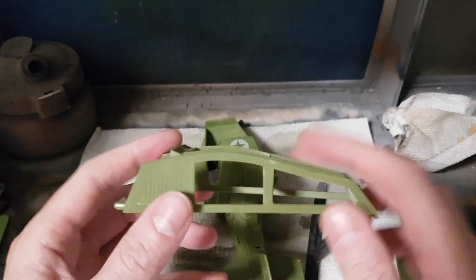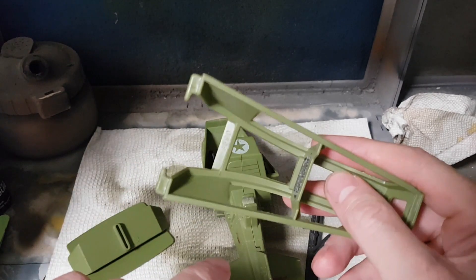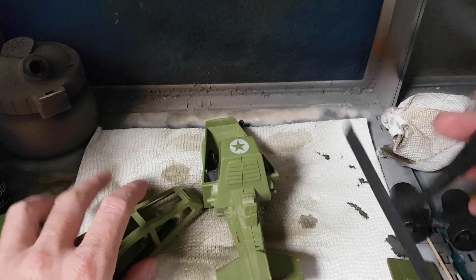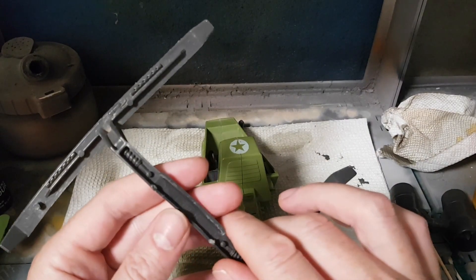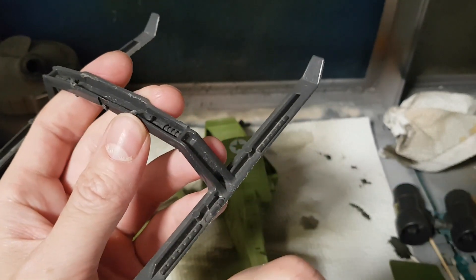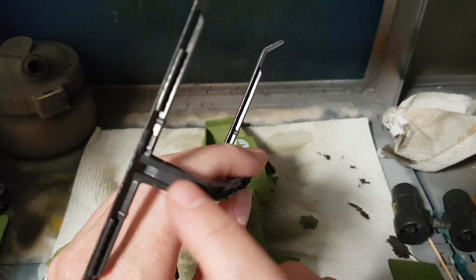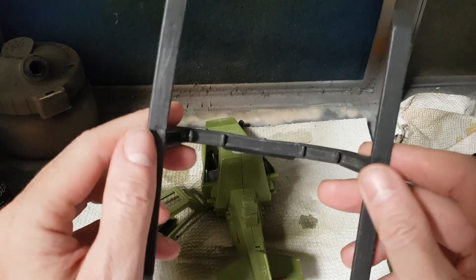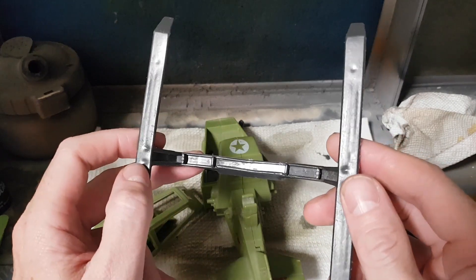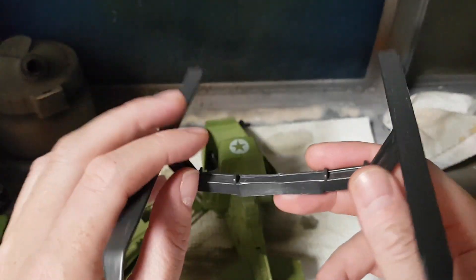And last but not least, the skis. There are lots of nooks and crannies in here and lots of places to create paint capture problems. You may have to hit this again from multiple angles, or even just get your brush in there to make sure everything is covered. While you may not notice it now, you'll see it later and it'll just be a pain. Same thing on the bottom side — lots of nooks and crannies and paint traps, so make sure you get good coverage.